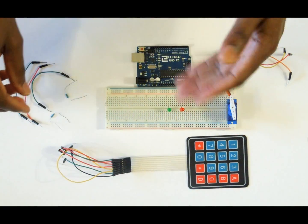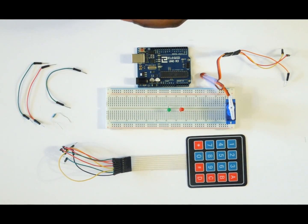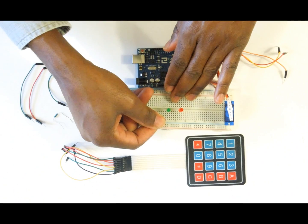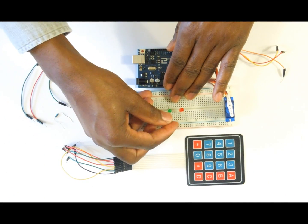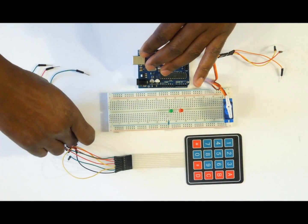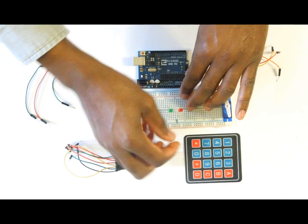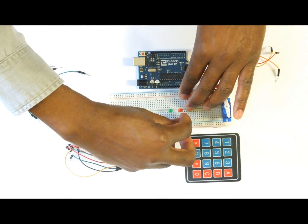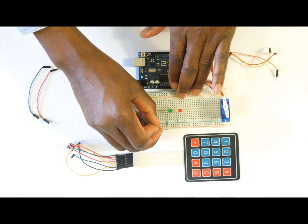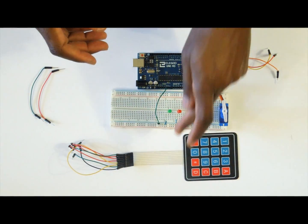Now that we have the LEDs on the breadboard, we are going to put the resistors that will reduce the voltage going into the LEDs. Connect one leg in line with the LED and the other leg into the negative rail of the breadboard. Do this for both LEDs, then run one wire from the negative rail of the breadboard to the GND on the Arduino to complete the circuit.